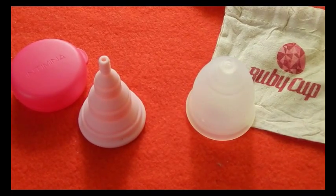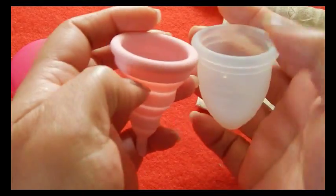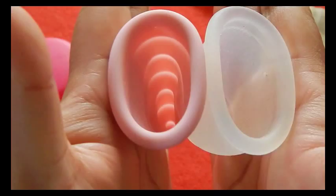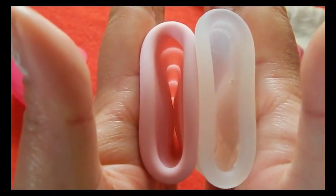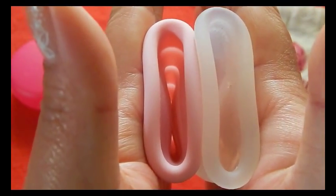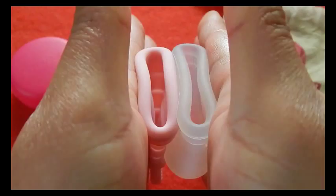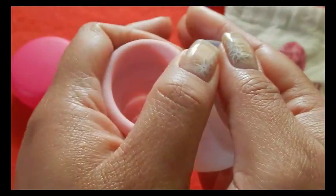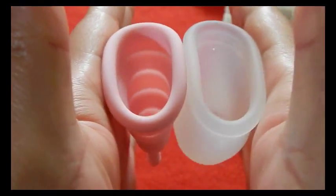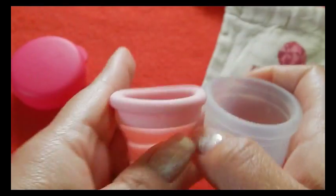This is the Ruby Cup, and it only comes in one size. And the back of the cups. The Lily Cup is pressed up against itself there. And inside the Ruby Cup. And the rims. And that was the Ruby Cup.